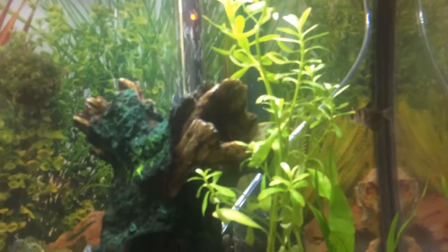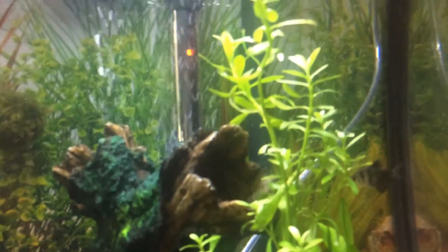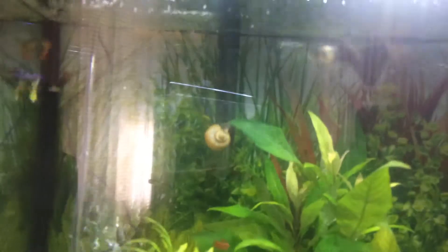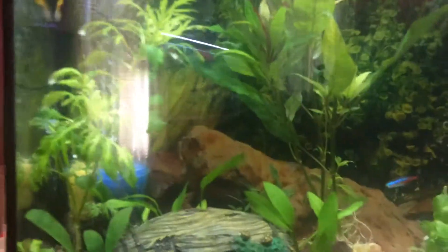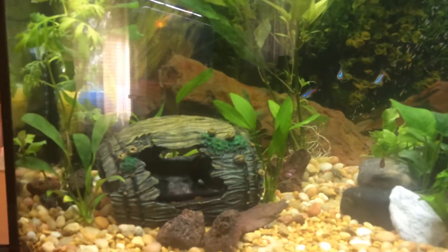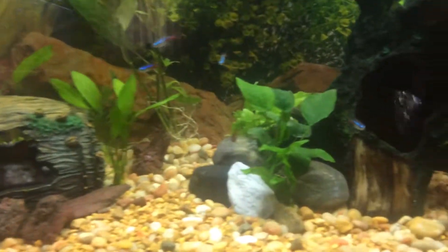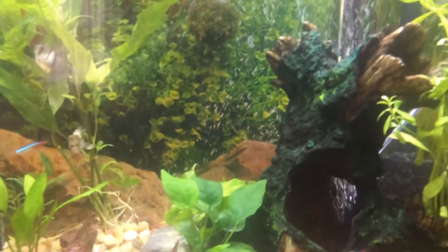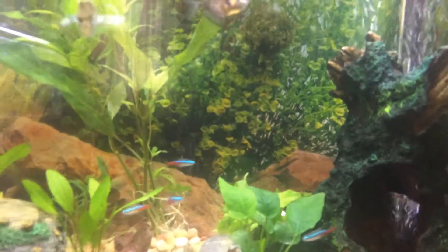She's added a couple neons, a couple cherry barbs, and a couple guppies — because they're all schooling fish and they all do best in groups of six. The water is just absolutely crystal clear in this tank. There's a little reflection from the window I wish I could get rid of.